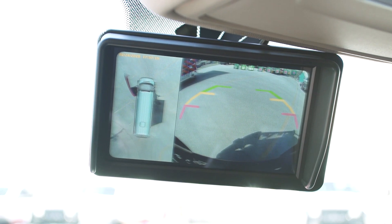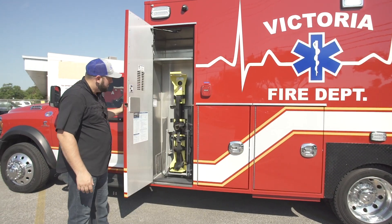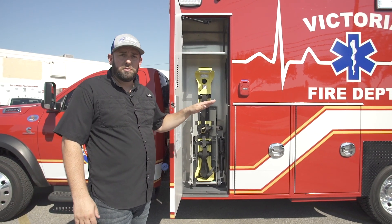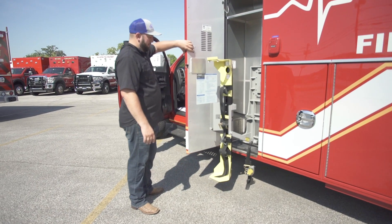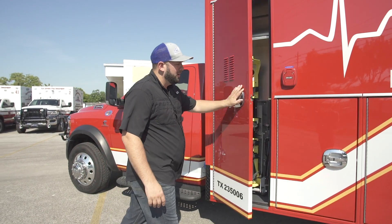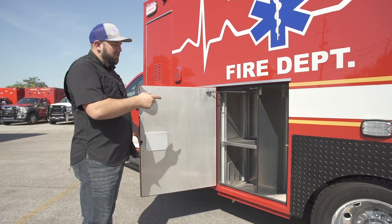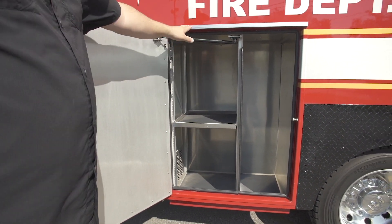On the door-forward design, when you retain the squad bench, it opens up this entire compartment. So we decided to put the Zyko electric bottle lift in here. When you don't retain the squad bench, your main bottle and backboards go in here, so it takes up too much room to put in this Zyko lift. We wanted to highlight that here. 30-amp Kuzma auto-eject, Fraser standard electrical compartment, intermediate storage compartment with stair chair storage, adjustable shelf, gas strut hold open.